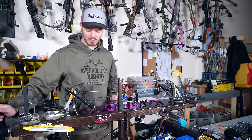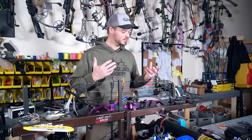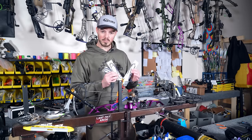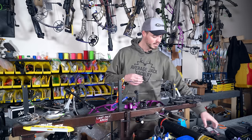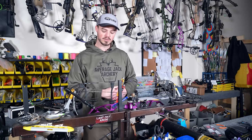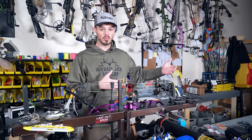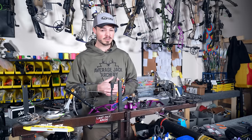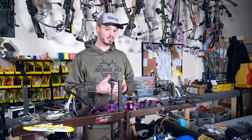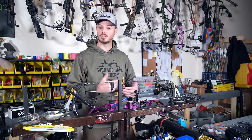Now I know I'm safe to work on this bow. I've added a little bit of tension so the press can hold it, but there's still tension on the string. First, I want to make sure I have all the string and cables I need. My wife got a set from Vaportrail — a beautiful purple and silver look with purple serving. We use GAS a lot; we've also used Vaportrail and America's Best Bow Strings. Usually a quick internet search will give you string and cable lengths, particularly for bows from 2008 and up.